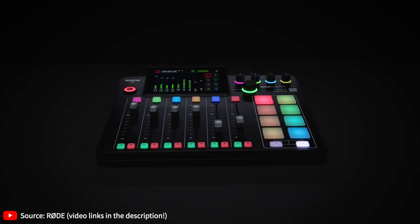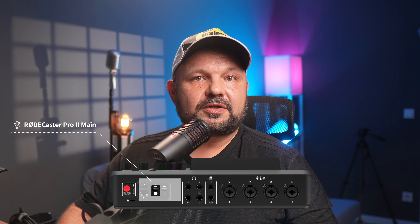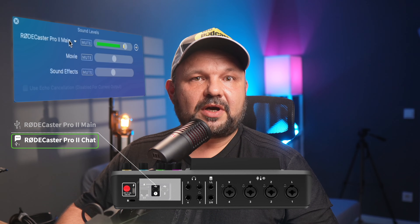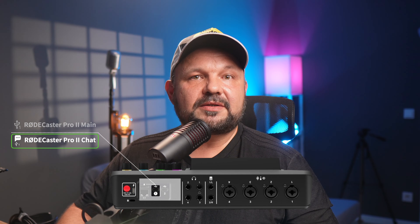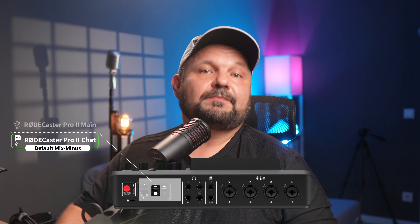Now we know what mix minus is, but the question remains: how do you take out that nasty slapback channel from the mix so it doesn't go back to the call participants? There are three ways, and the Rodecaster Pro 2 makes it easy. First, the USB 1 port has two channels: Rodecaster Pro 2 Main and Rodecaster Pro 2 Chat. If you choose the Chat channel as your input/output for the communication app, that USB Chat channel has the mix-minus scenario automatically set up by default — you don't have to do anything further. Problem solved.